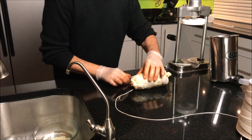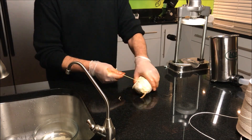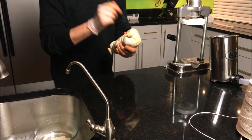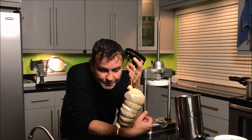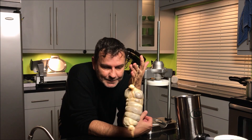Pepper. Now I'm gonna weigh it and put it in the maturation chamber until it loses around 38% of its weight.